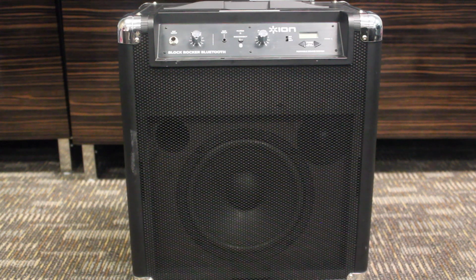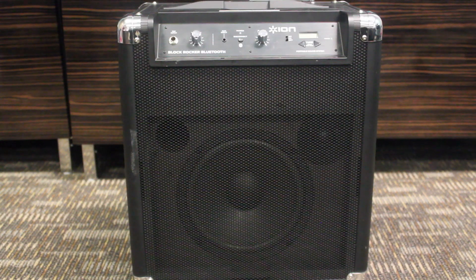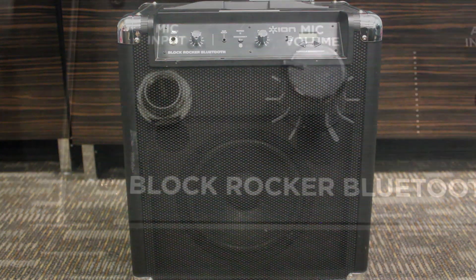The speaker retails for $169.99 on ION's website and you can actually find it for slightly cheaper on Amazon.com. This speaker is just perfect for block parties, tailgates, dance parties, etc. It's a great sounding speaker and it has a lot of great functions, so let's get into our review.